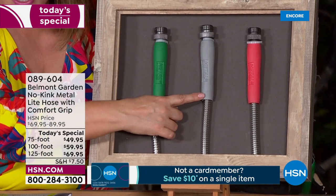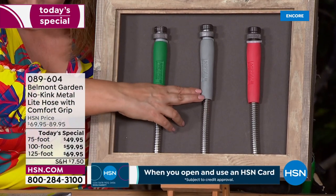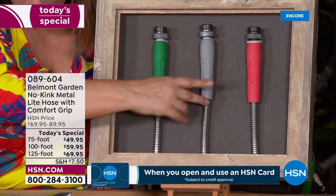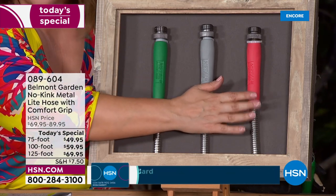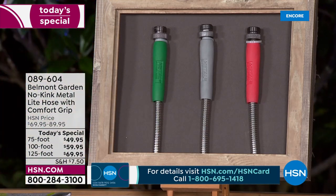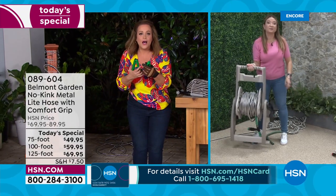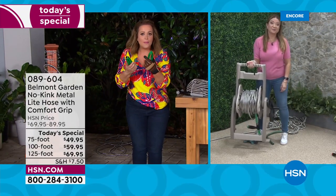The two-in-one nozzle comes in green, black, and coral. If you're going to do chores you might as well have some fun. We've all spent the money, let it sit in the sun too long, or had it get all tangled — but that's never going to happen with this one.